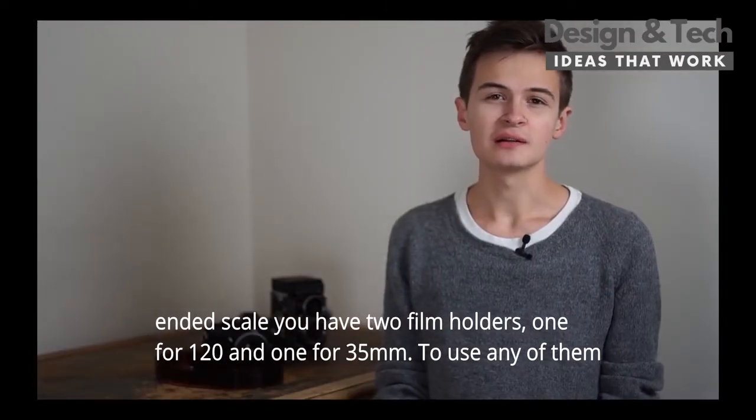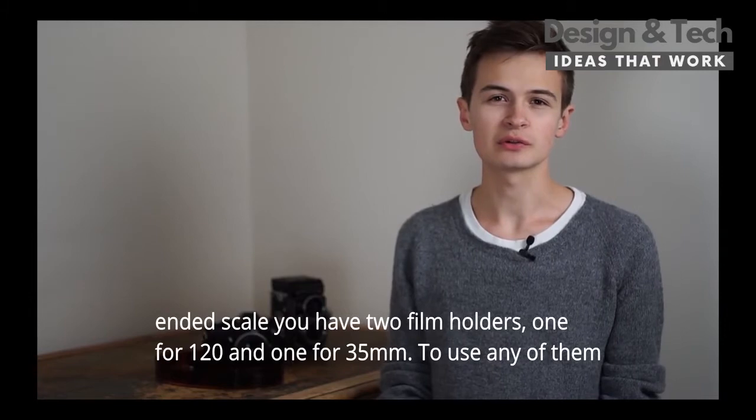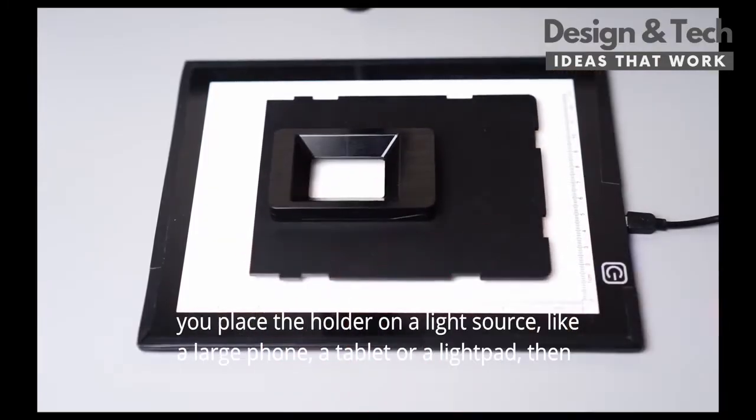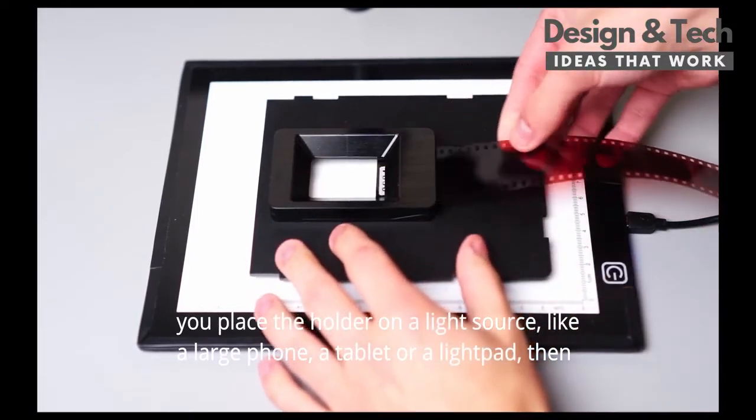On the most budget end of the scale you have two film holders, one for 120mm and one for 35mm. To use any of them you place the holder on a light source like a large phone, a tablet, or a light pad.